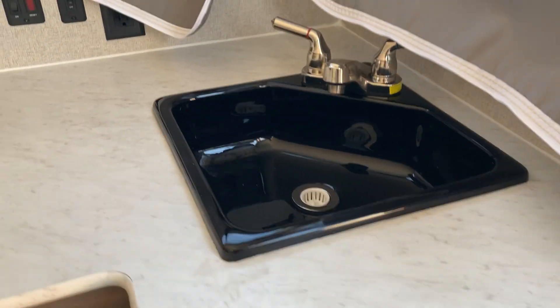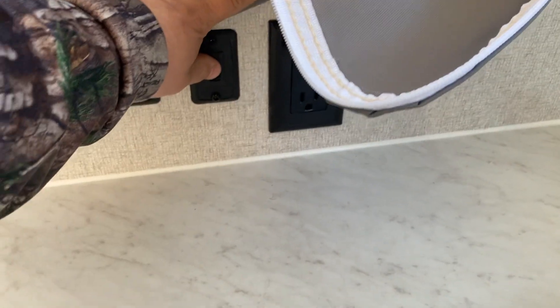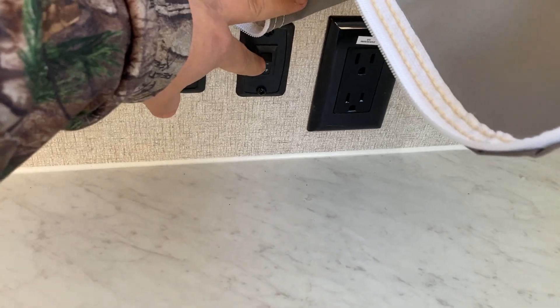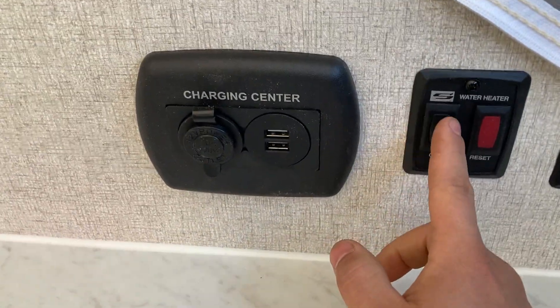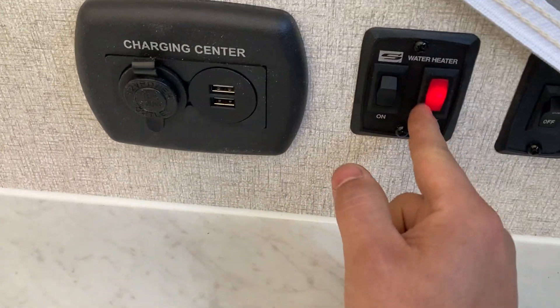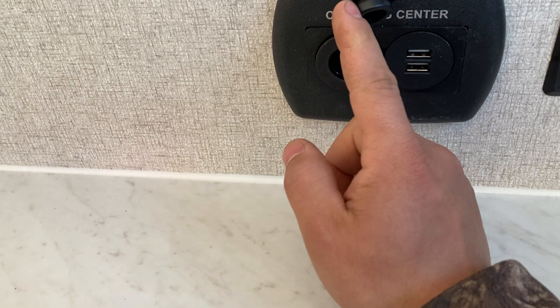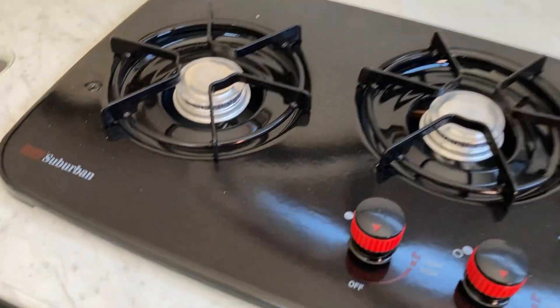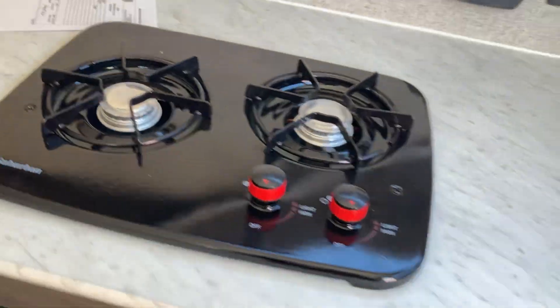Then you have your sink. This switch is for your water pump — you'll use that when you're using your portable fresh water tank. This switch right here is for your water heater: turn your gas on, then flip that switch. Once that light goes out, that means it's lit. You also have a nice little charging center here with a 12-volt plug. You've got your cooktop here — you'll need a grill lighter to light it, just turn it to light and then light your lighter and it'll light right up.